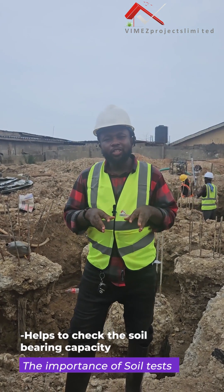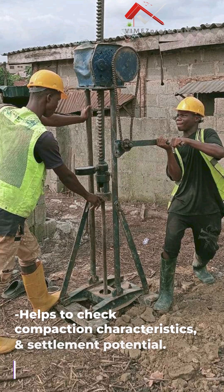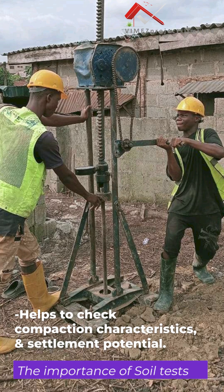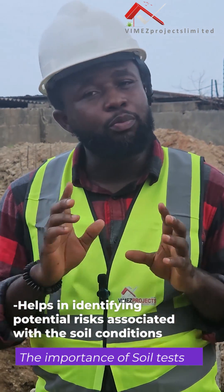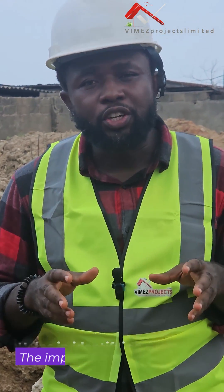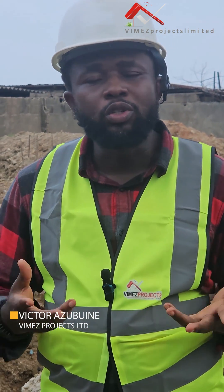The importance of that soil test is to study your ground, your soil — to know how good the soil is, and to know the exact type of foundation that should be used. That is the reason why I always talk about using professionals, because when you use professionals in your project, it will be easy to flow through the whole process.